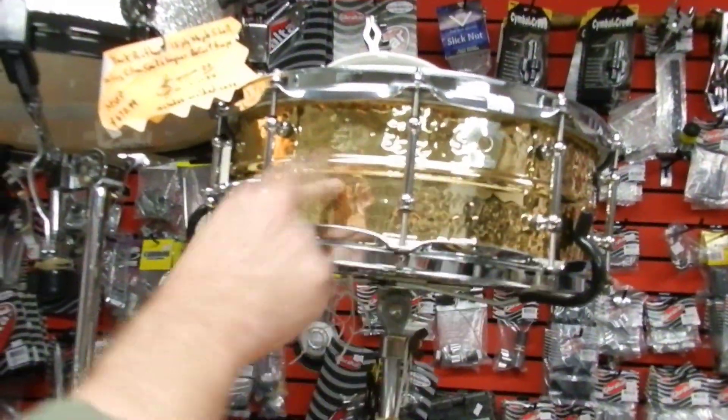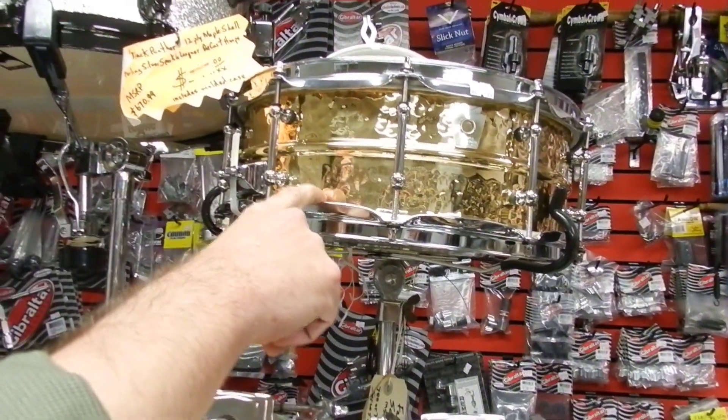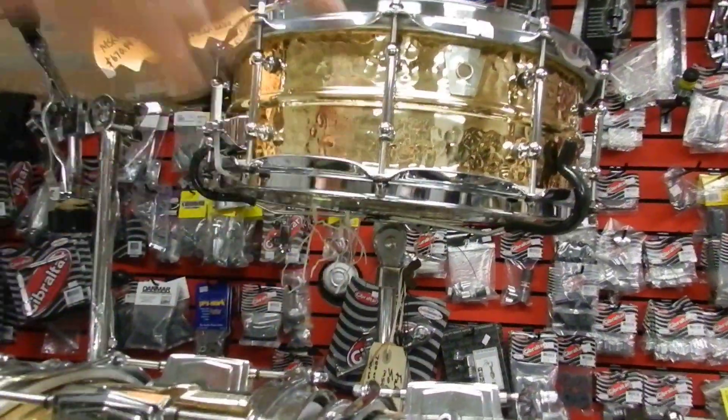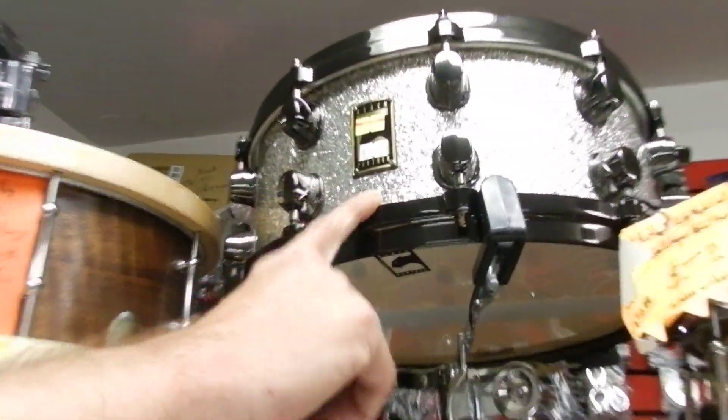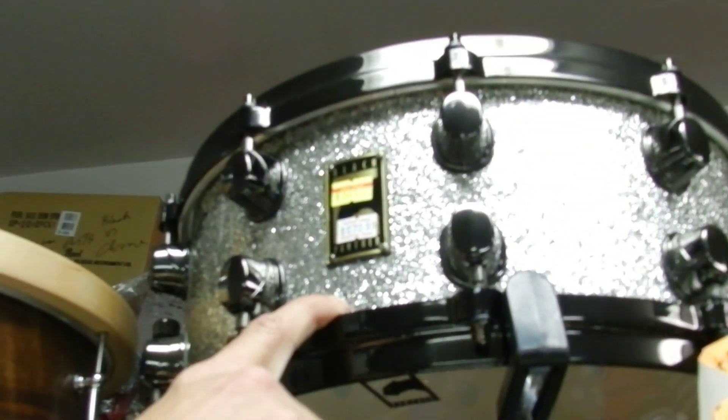Another Ludwig — 2-lugger, hammered brass. Gorgeous, gorgeous drum. Gorgeous sounding drum. Staying right here with the Mapex we were talking about earlier — this is the Black Panther, their new line. And they are screaming good drums. Black hardware, silver sparkle.